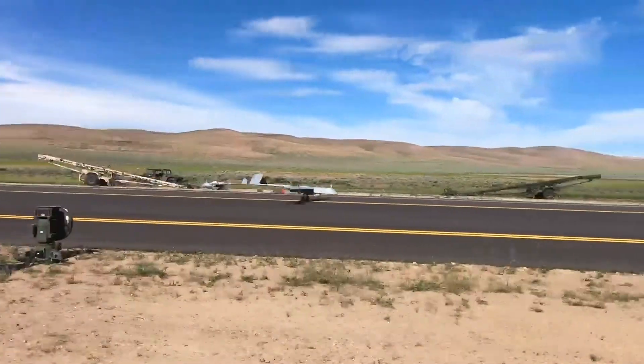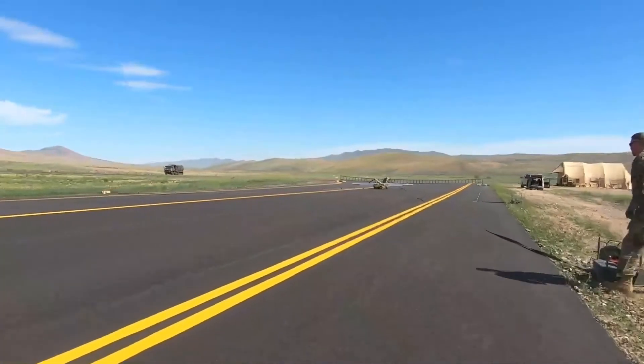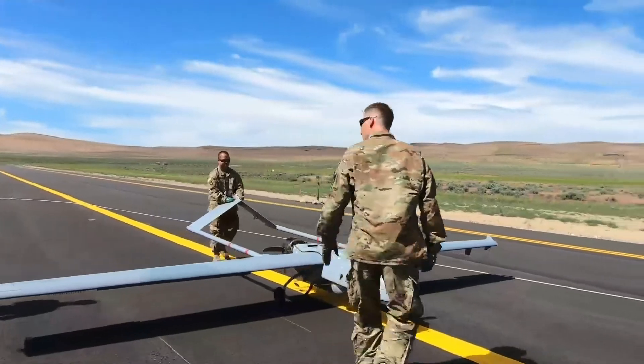The hook on the back of the aircraft is a resting hook. That's used when it's landing. It catches the pendants on the ground, and those pendants stop the aircraft.